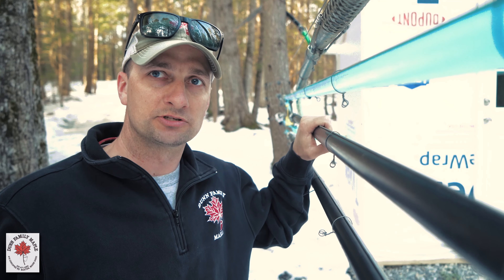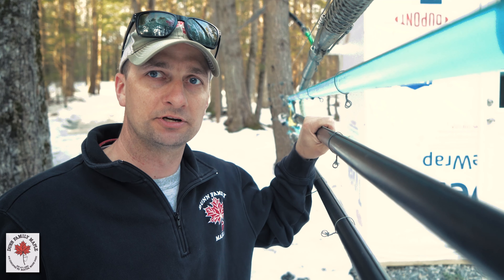This is our biggest piece of woods. There are 1,100 taps coming in here, so the majority of our syrup is made off just this one piece of woods.